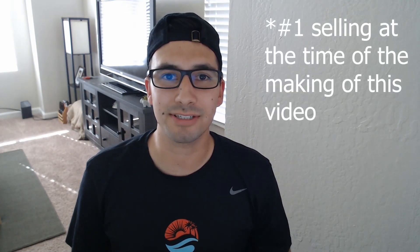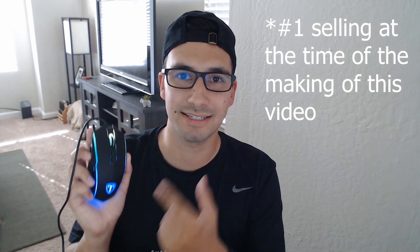What's going on everybody? In this video, we will be reviewing the number one selling mouse on Amazon, the Pictek T16.